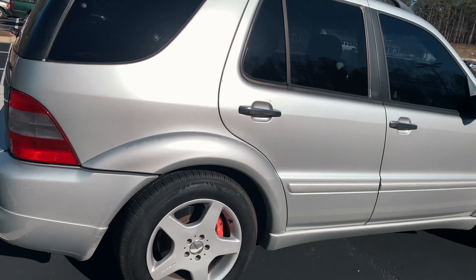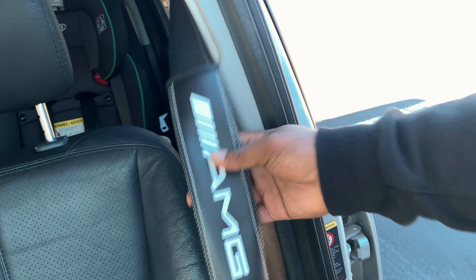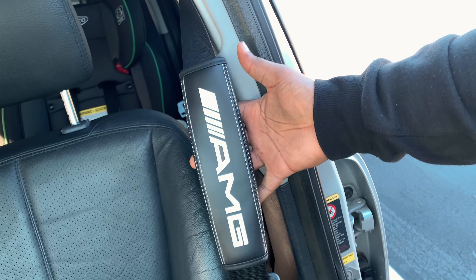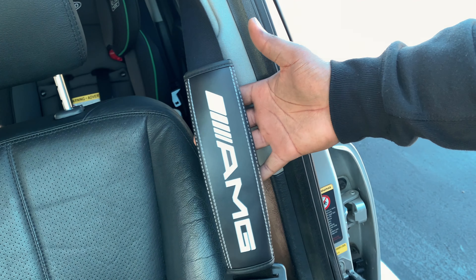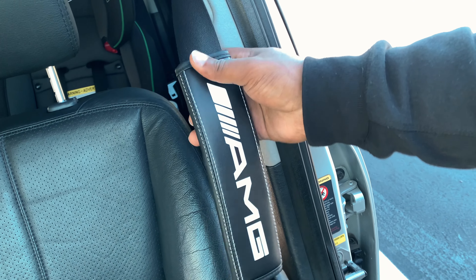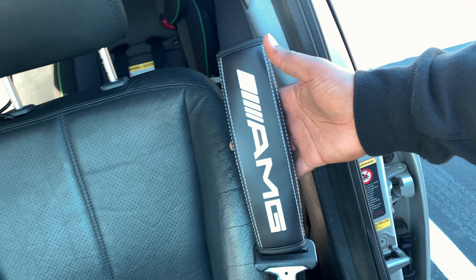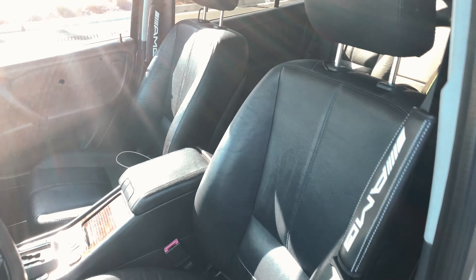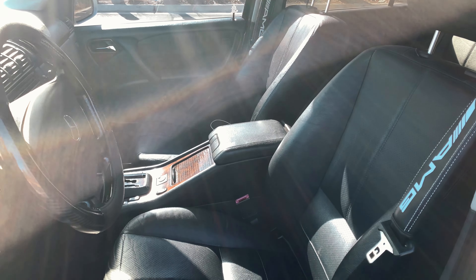Moving on to the interior — this right here is the seatbelt cover. Whenever I put on the seat belt it's got the AMG logo on it and it just feels great. It's leather as well, so it's pretty good material. I might probably get them for the rear seats too, but I think it looks fantastic — these are really nice.